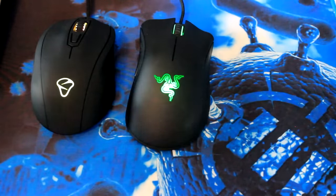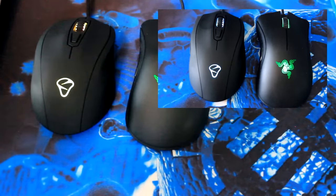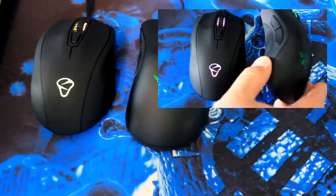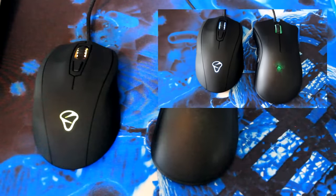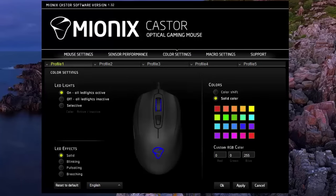The Castor also does a lot of the same things that the Death Adder does for software. Namely, you can change the color just like you could with the Razer Chroma. I don't have the Chroma because I have the 2013, but in the software you can do many of the same things with the Castor that you can do with the Death Adder. Let's get up close with the Mionix Castor software. I really like this software in general — it's not as bulky as some of the other softwares that download from companies that make you sign in every time just so you can adjust it.